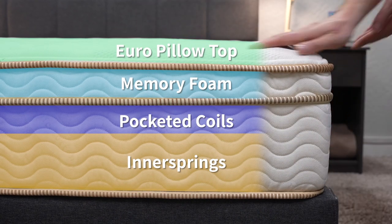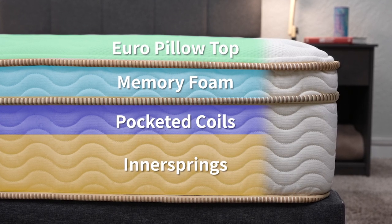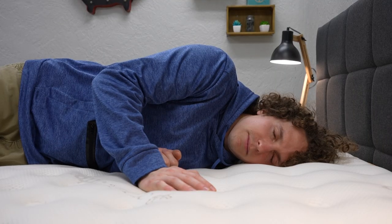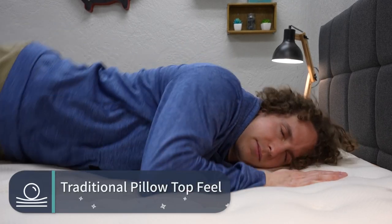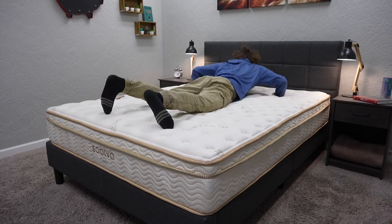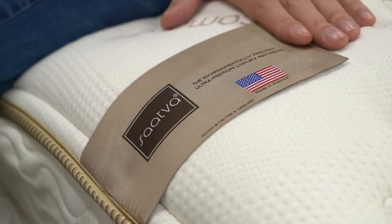Above all those coil layers, you have a more transitional layer of memory foam, and then rounding the entire mattress out is a nice European pillow top with some additional comfort elements in there. The overall design and construction of the Saatva Classic gives it more of a traditional pillow top or inner spring feel. So when you hop on this bed, you may find it to be really similar to something that you maybe grew up sleeping on — like a more traditional hotel bed, just a really springy, responsive type of coil mattress. It should just feel really comfortable and accommodating for a lot of sleeper types out there.